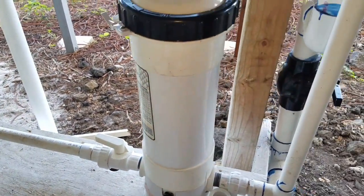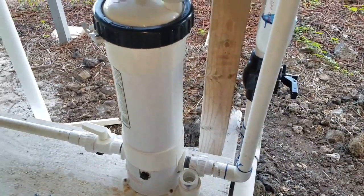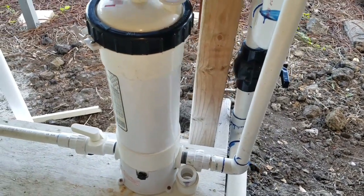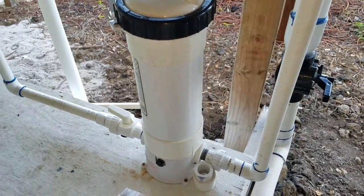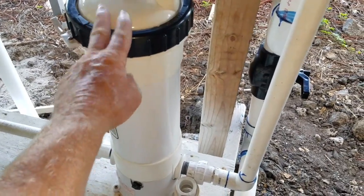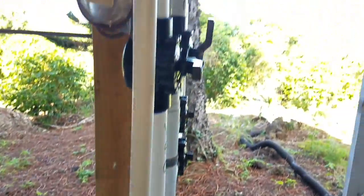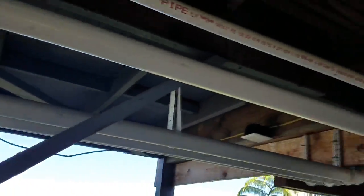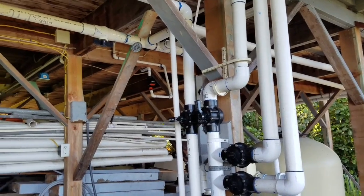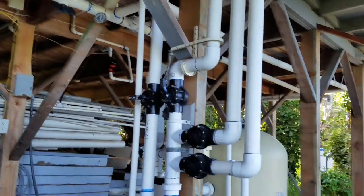Inside the chlorination unit there's a bunch of chlorine sticks. Sometimes you don't have this down in the room — sometimes you'll have a blue and white floater floating around in your pool with three or four sticks in it. In this case, lots of kids use this pool so we put the chlorinator down in the room where they can't get curious and mess with it. The water comes out of the chlorinator and goes back into the pool.